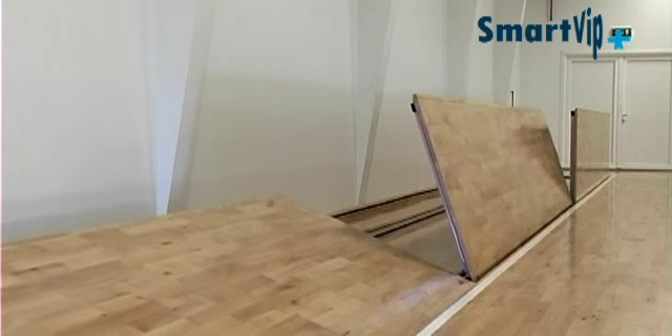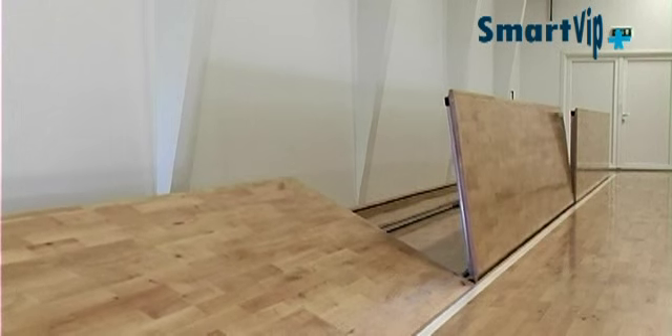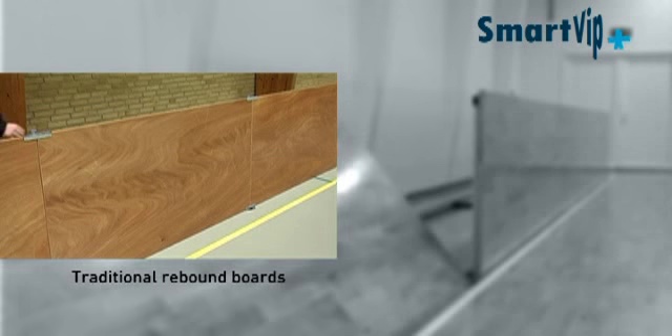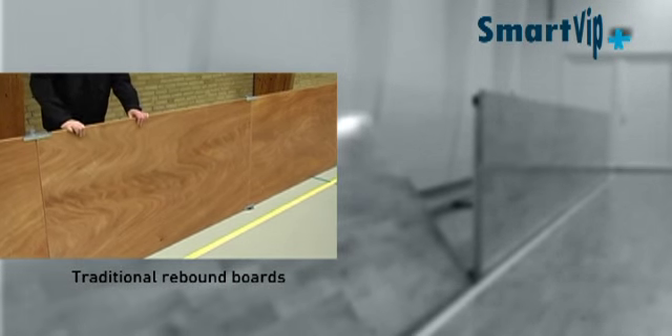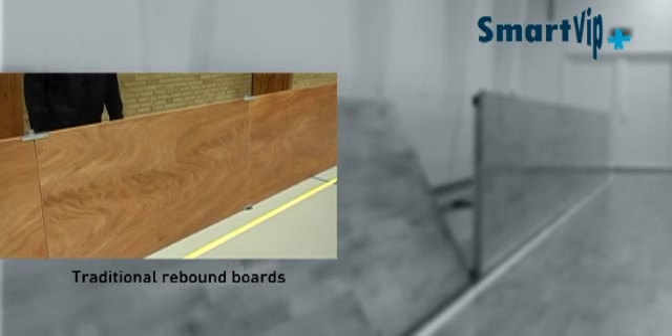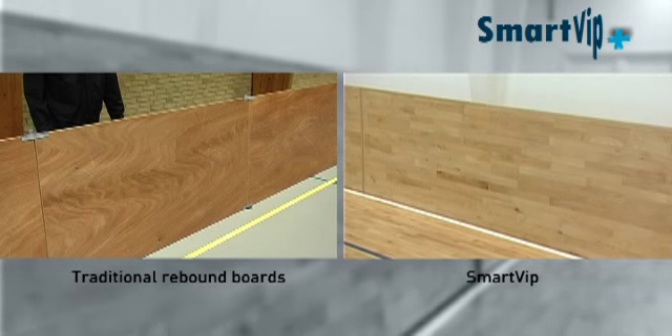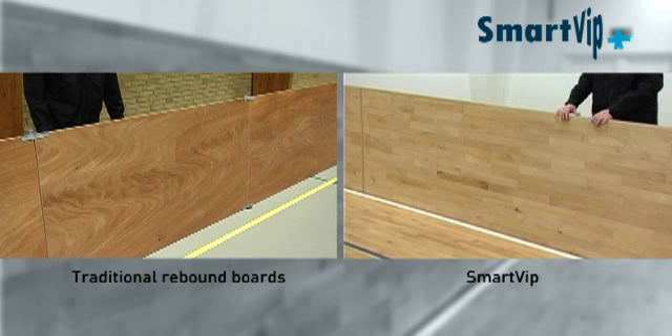SmartVip rebound boards also significantly reduce the noise level in the hall. With traditional rebound boards, spectators often cannot help shaking the boards, generating tremendous noise. SmartVip rebound boards are designed so that they cannot be shaken, resulting in much less noise than with traditional boards.